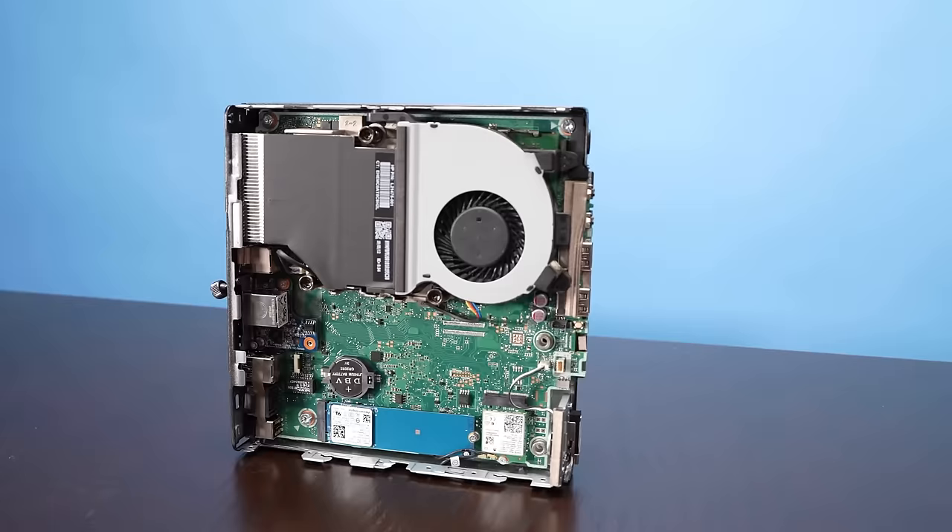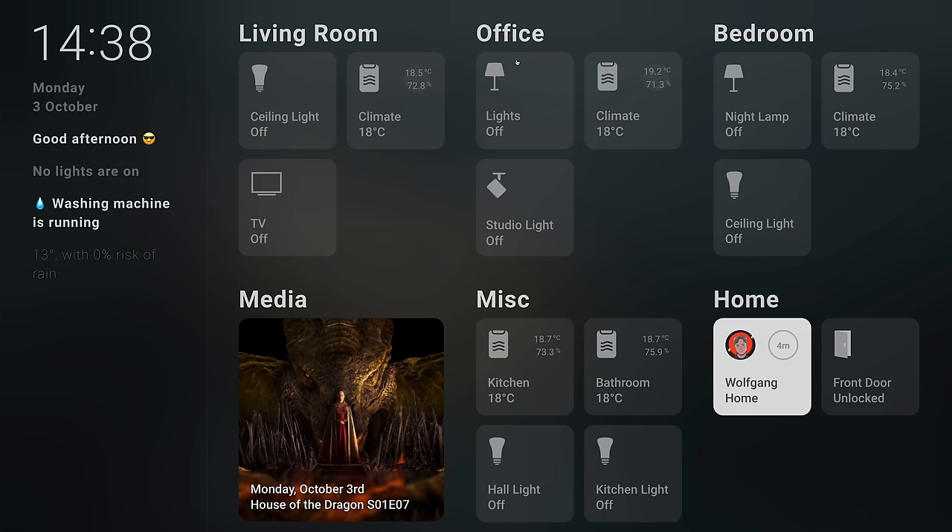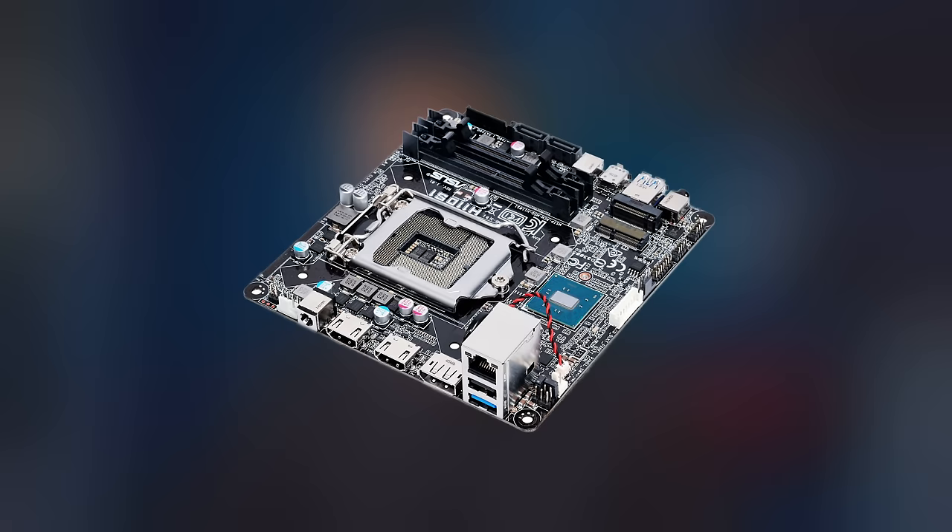These machines should still have plenty of power for virtualization, Docker, Kubernetes, Proxmox, or even running a media server or a Home Assistant instance. But they're probably not the best choice for NAS, since they lack expansion.